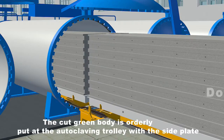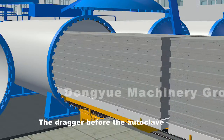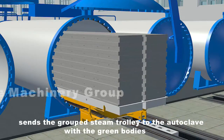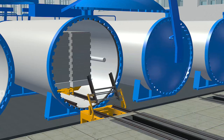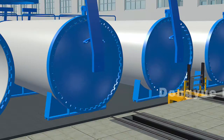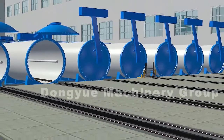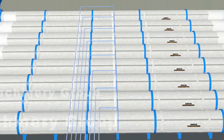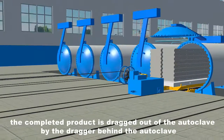The cut green body is orderly placed on the autoclaving trolley with the side plate. The dragger before the autoclave sends the grouped steam trolley to the autoclave with the green bodies. After eight to ten hours of high temperature and high pressure curing, the completed product is dragged out of the autoclave by the dragger behind the autoclave.